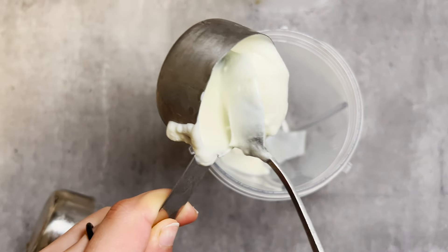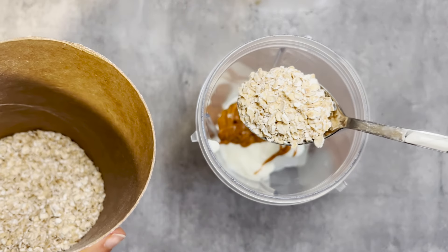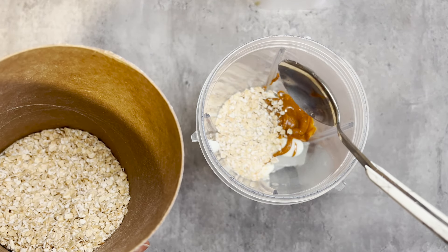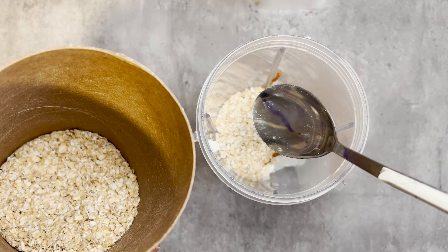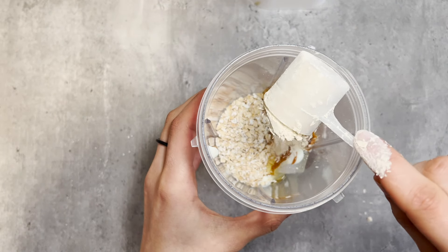Add a third of a cup of yogurt, two tablespoons of peanut butter, a tablespoon of oats. If you can't digest oats, use flax seeds or chia seeds. Then add a teaspoon of honey and a scoop of protein powder — you can use vanilla, but I prefer unsweetened.